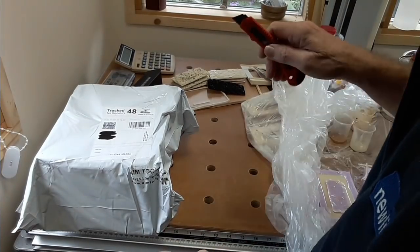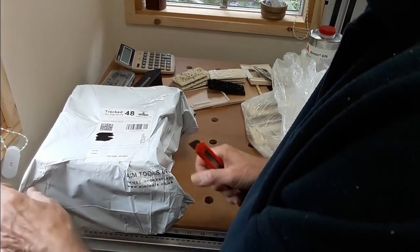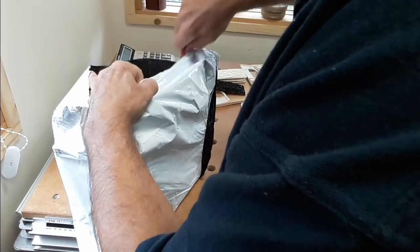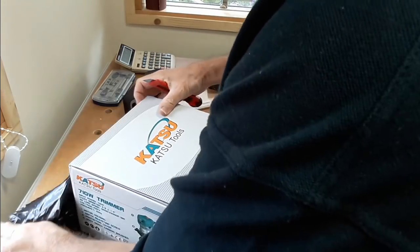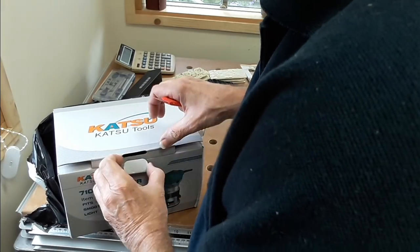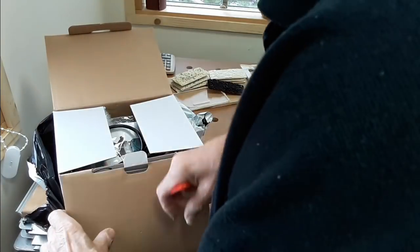Just a very quick unboxing this Saturday morning. Once again AIM tools came up with the goods within 24 or 48 hours of ordering. So, a new Katsu router. Now I didn't really think I needed this — I never realised I needed a small router until everybody on UK Woodworking kept raving on and on about these, and I just had to follow the herd.